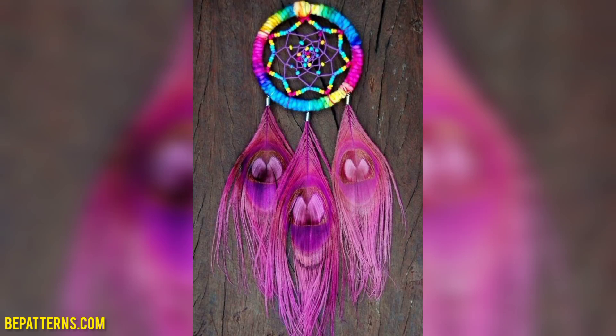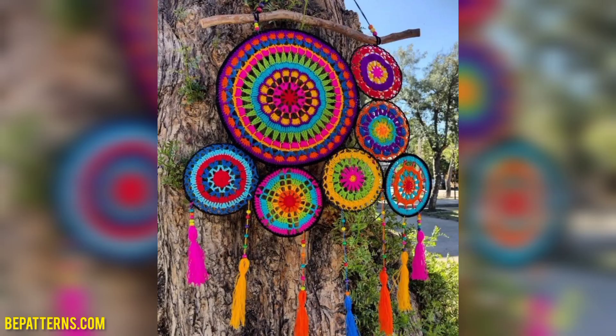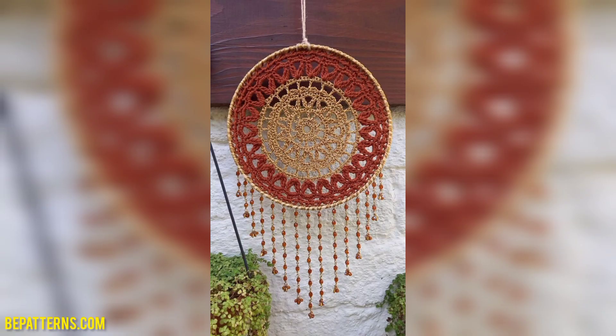Assalamualaikum friends, welcome to my channel. How are you all? I hope you all are good. God bless you friends, and always be happy. In this video I am providing you very gorgeous and very trendy designs for crochet dream catchers.